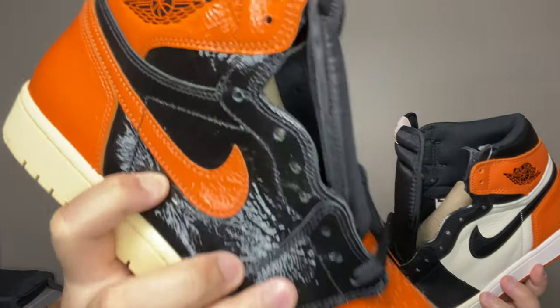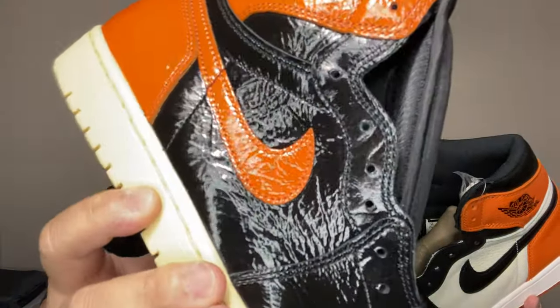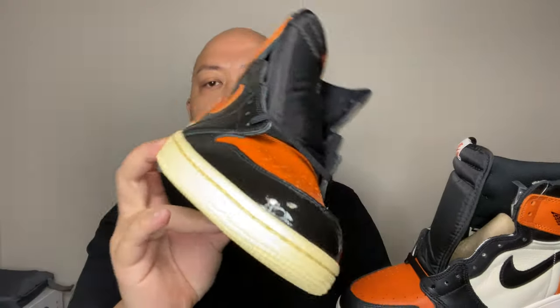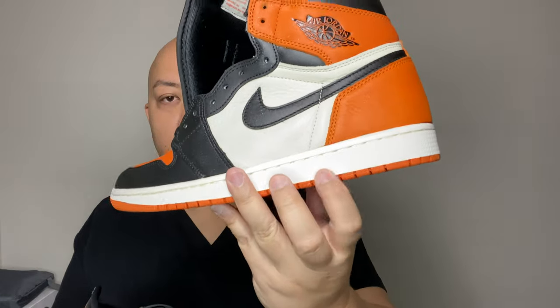They call this the 3.0 with some tweaking. It's not really something you can just call a 3.0. They call this 3.0 because, first of all, it's all patent leather — it's tumble leather though, you can see that. It's not a cheap material; it's really, really tumbling leather. And the midsole, they changed it to cream, closer to the contrast of the orange, where this one has a hint of white. You can see it right there.